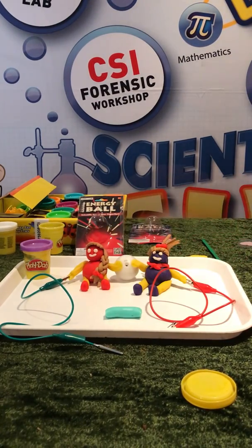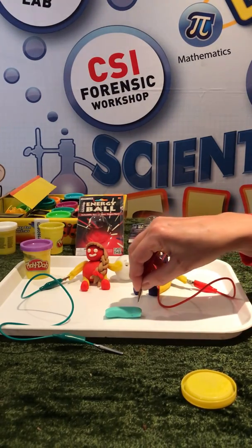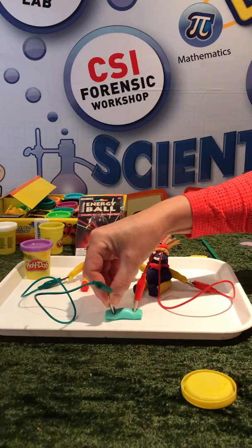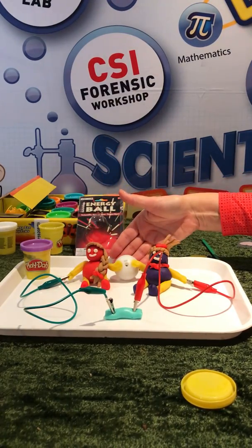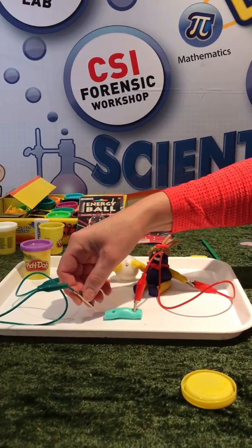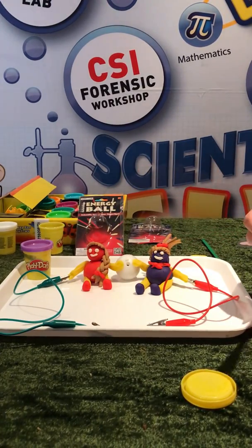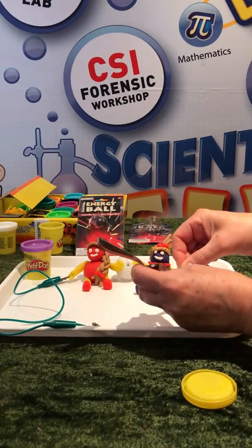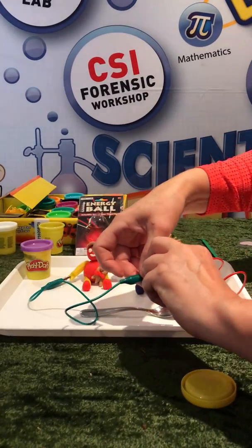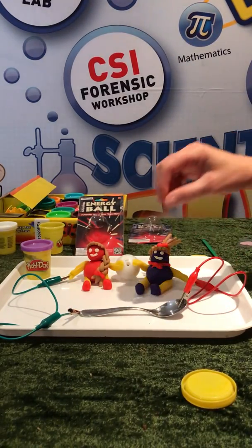I've got a material here which is similar to plasticine — I get this in Home Bargains. We're going to put that in, and the ball doesn't light up, there's no flashing. This material does not conduct electricity — we call that an insulator. But if I've got anything made from metal, like a spoon from the kitchen cupboards, and that goes into the circuit, it's going to light up the ball and we get a complete circuit. That's called a conductor.